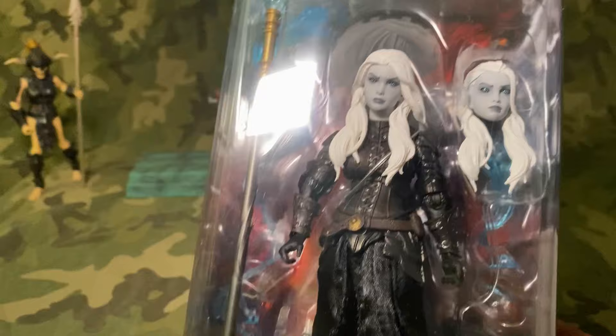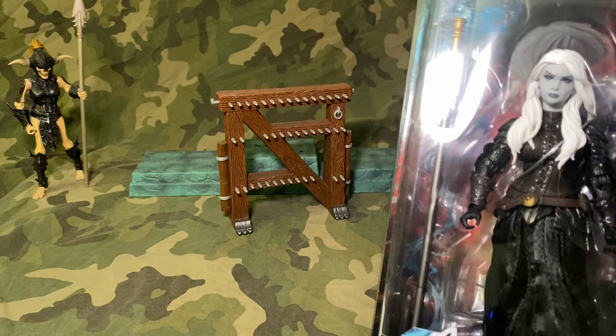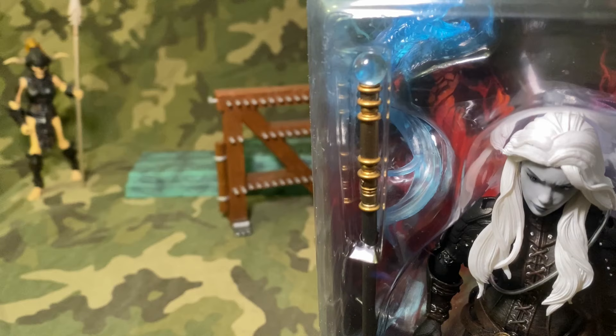I've got quite a few up there on the shelf behind me, and the addition of soft goods makes them just that much cooler. The black-and-white contrast seems pretty cool. We're going to unbox her and review her today. I think the cool thing with this set is the magic effects — we're going to talk about that in a little bit more detail.